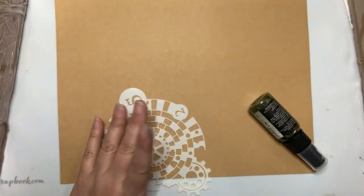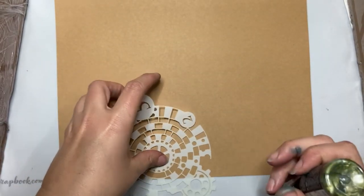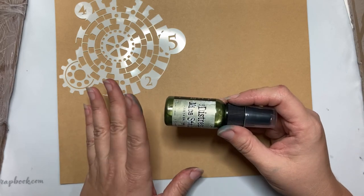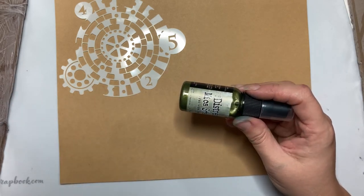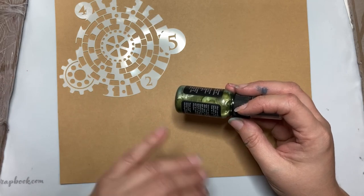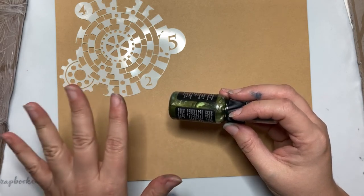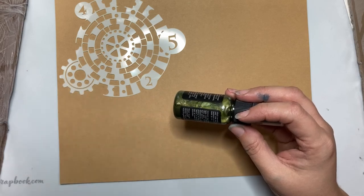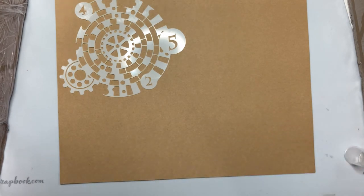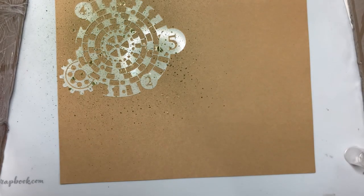I'm putting the All and Create spiral checked stencil on the craft cardstock and using distress mica stain in Fresh Balsam. Fresh Balsam is one of the holiday colors in the distress mica stain line, which are a seasonal product. They come out for Halloween and Christmas — in 2021 there were six Halloween colors and six Christmas colors, and the same for 2022. The 2021 colors will be available again at Halloween and Christmas, and the 2022 colors in 2024. I'm going to spray from a goodly distance so I don't oversaturate the page.